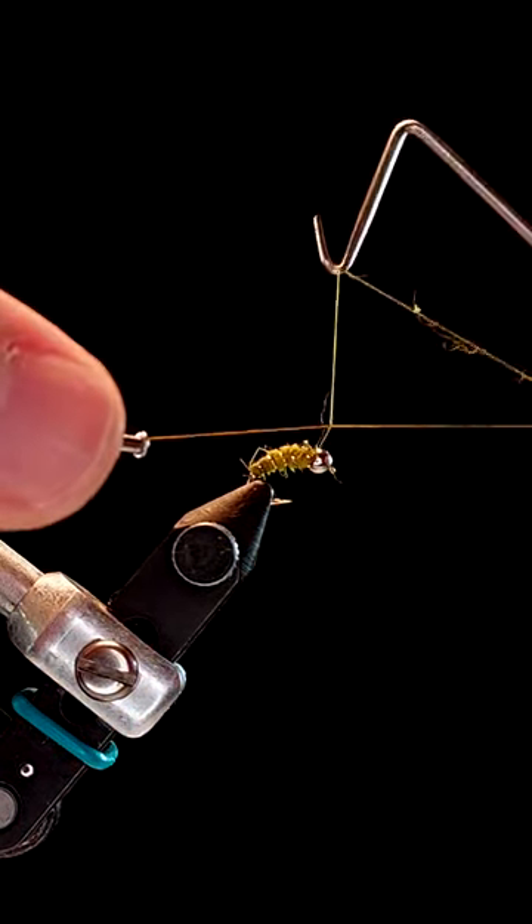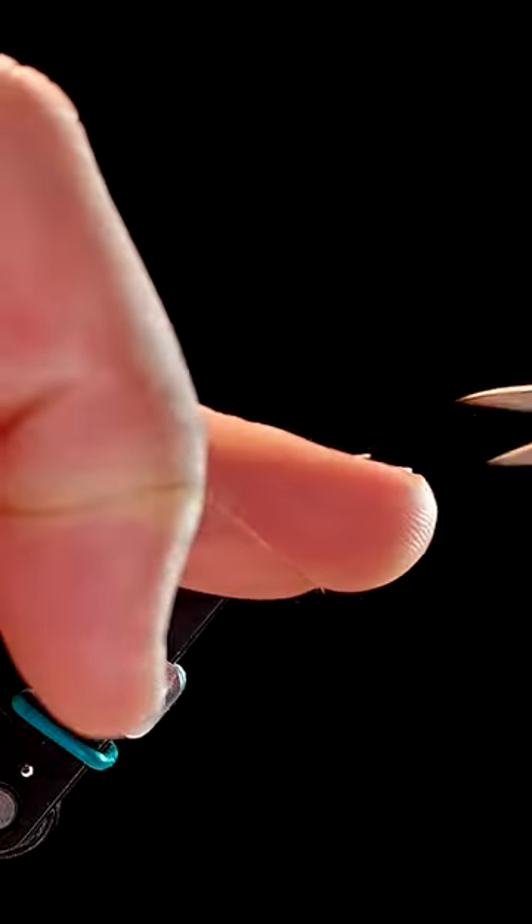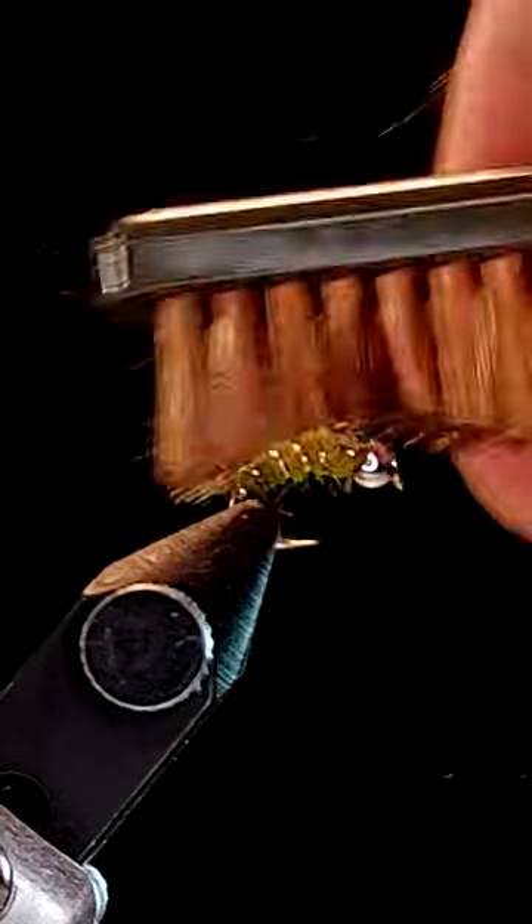Finally, add a three to four turn whip finish, snip your tying thread, and then brush out your fly for some extra bugginess.